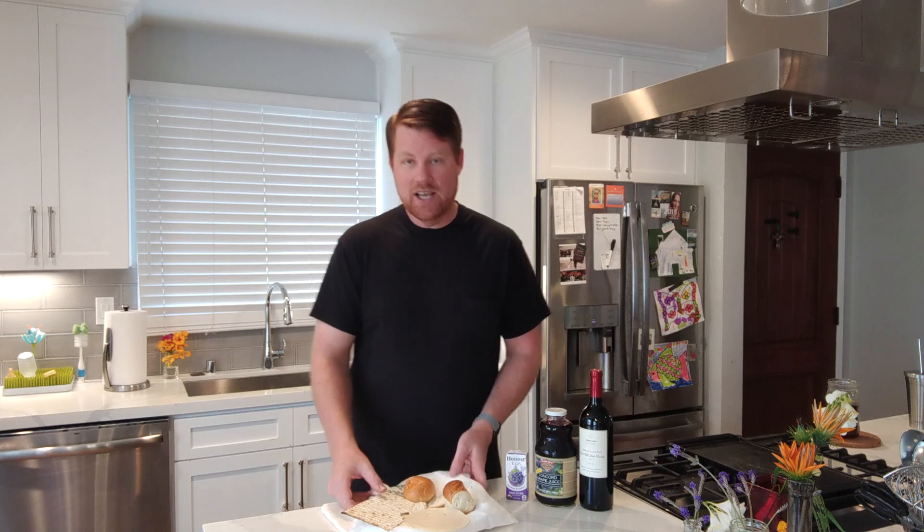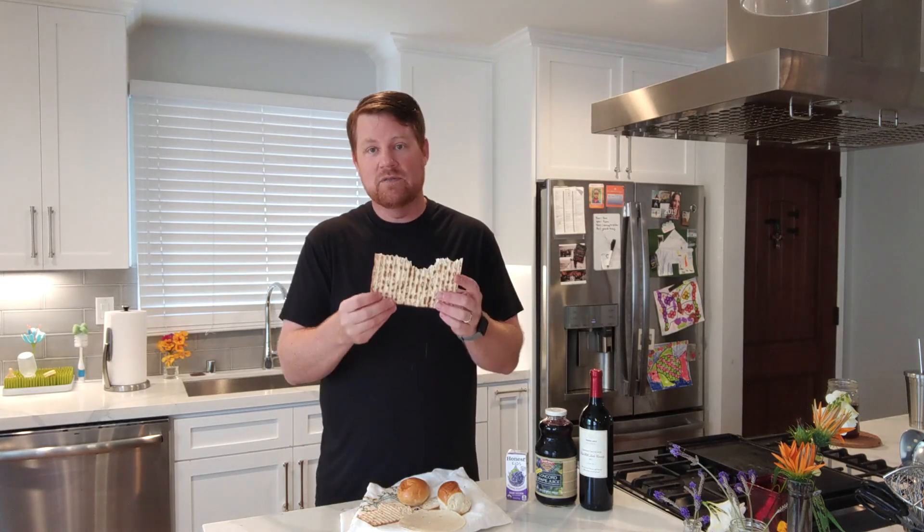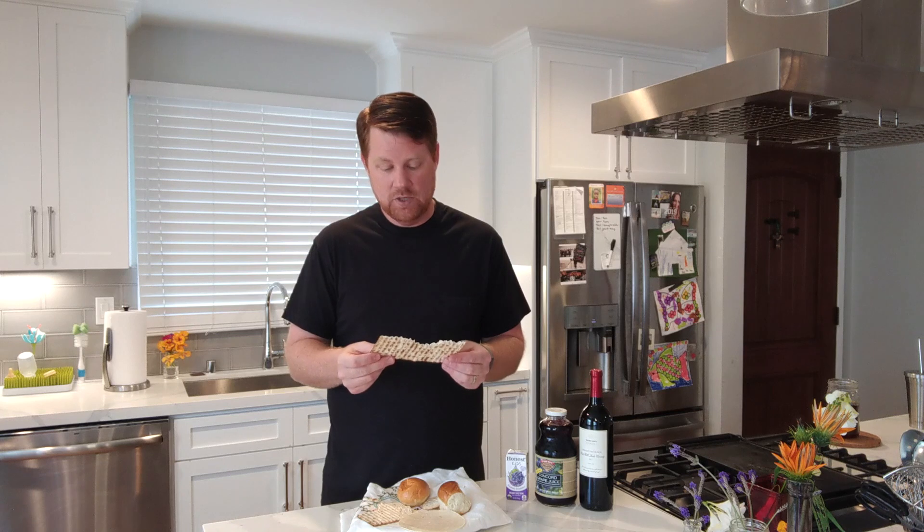Let's start with the bread. There are a lot of different options. Usually on Sunday mornings at Grace we use King's Hawaiian bread — it's just a tradition we have, but it's not what you have to use. If you want the most historically accurate option, use something like matzo bread. You can find this in stores right now because Passover is coming up soon. It's probably the most similar to what Jesus used with his disciples at the original Last Supper, and it cracks really well when you break it, which reminds us of Christ's body broken for us. I have a mini King's Hawaiian here — if you want to purchase that as a way to remind you of your Grace family, you could use that.